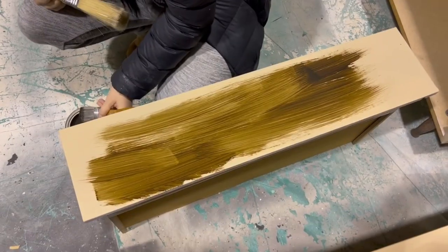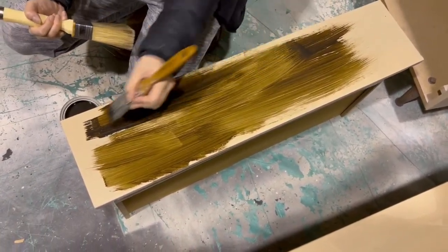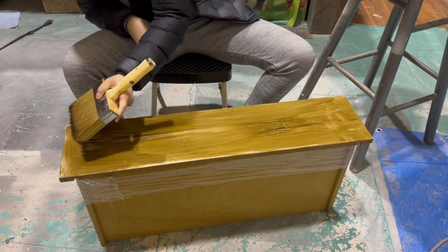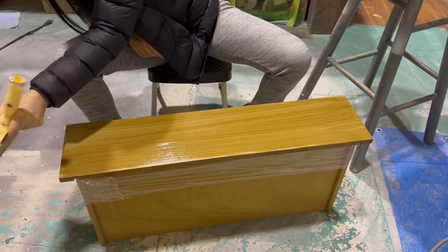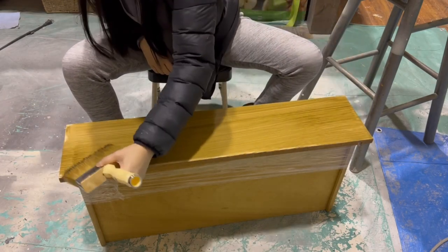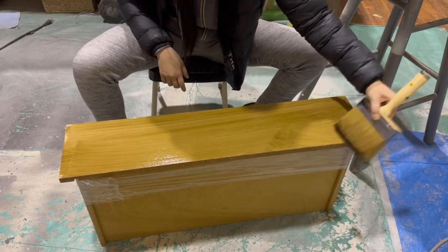I put on a thin layer of glaze all over — I think I only had to dip twice to do this drawer — and then I take this big fluffy brush to smooth it all out. It creates really natural and smooth-looking grain lines. This glaze takes quite a long time to dry, so you've got a lot of open work time to perfect your finish.